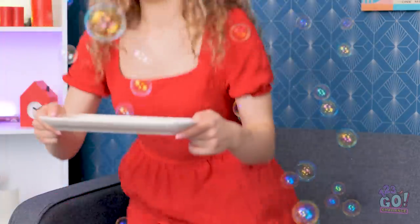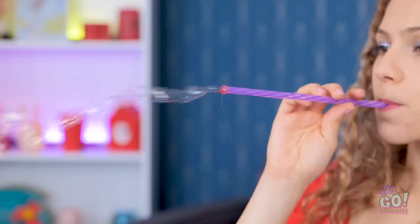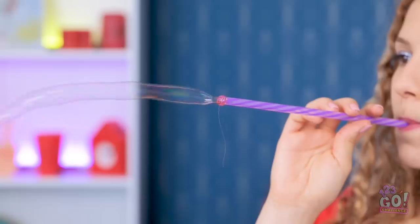Let me just take these back out to the living room. I've got my straw. I'm ready for my experiment. I'll just dip the end into the candies. It's ready for me to try and blow! It's working! Look at all those amazing candy bubbles! This is so cool!